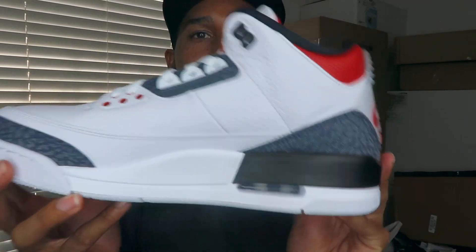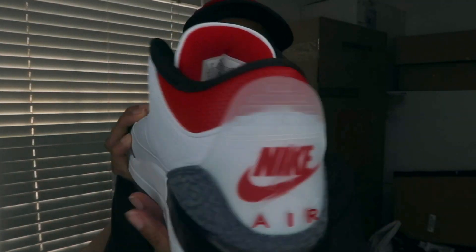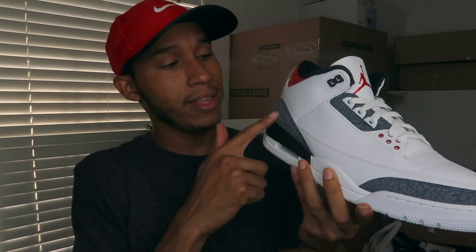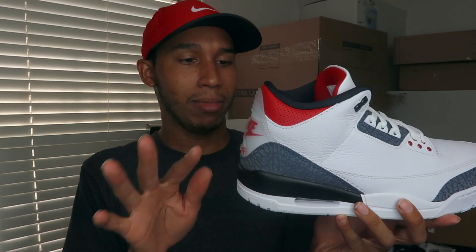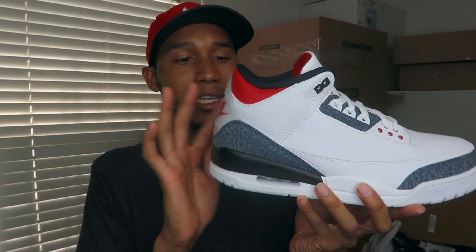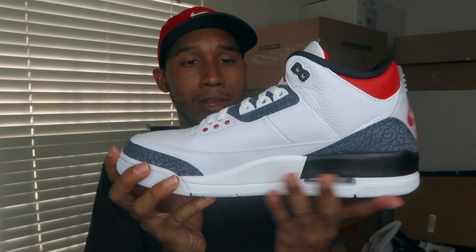That's pretty much it for the shoe, man. There's nothing really special — just a regular Jordan 3 with some nice elephant print. In my honest opinion, they should have made this part red, keeping the shoe just red, white, and black. The elephant print needs to go — they should have kept that section all black. I think the shoe would have come out better, but it is what it is.